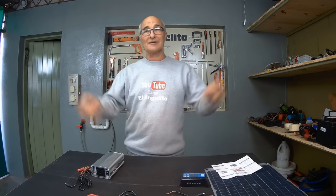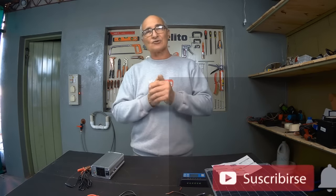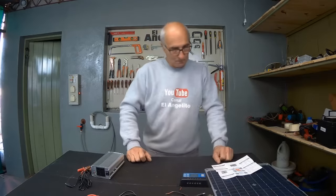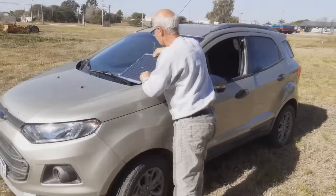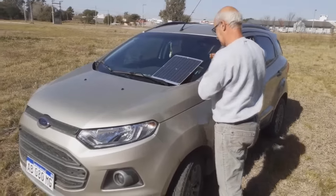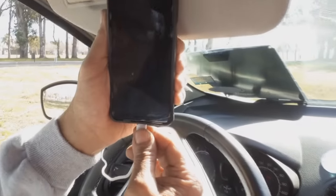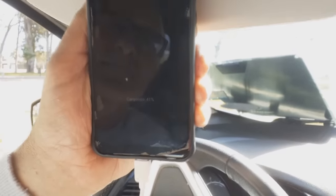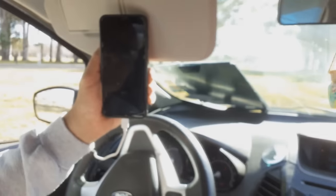Don't forget to subscribe to the channel, follow me on my social media, and activate the bell so that YouTube notifies you when we upload new videos. Here I am getting out of the car, and I place the panel on the windshield and move the cable to the inside of the car to charge my phone. I connect it, and you'll see that it starts charging automatically — it's at 41-42% and it's charging. So it works very well for charging the phone.